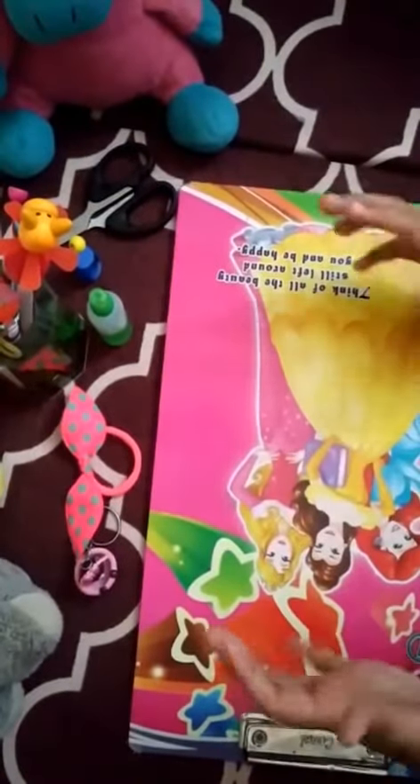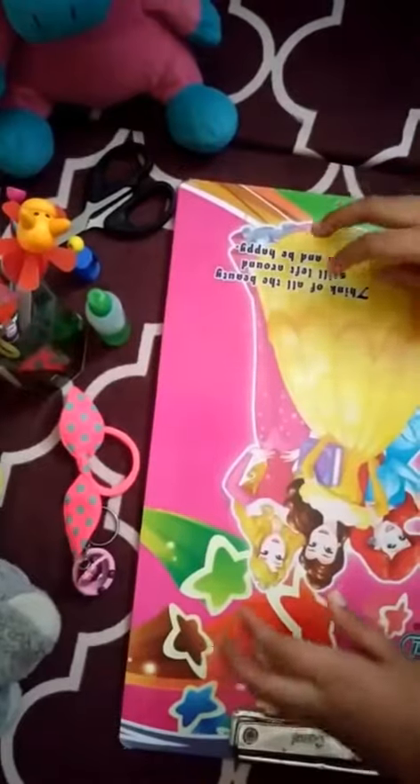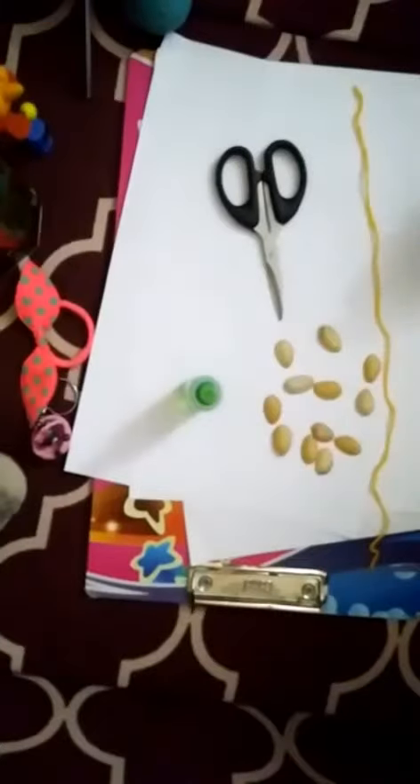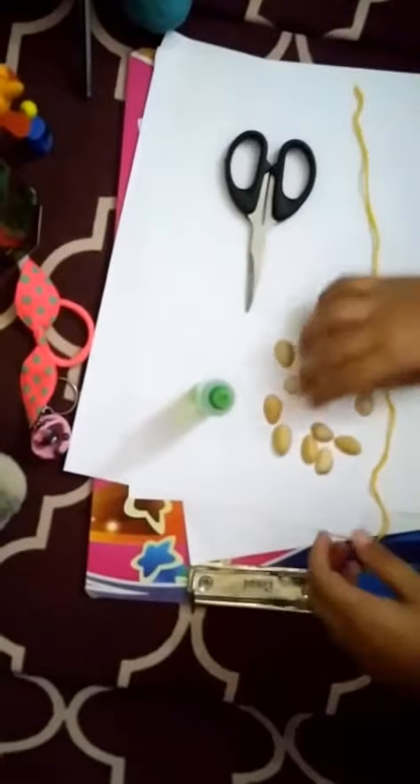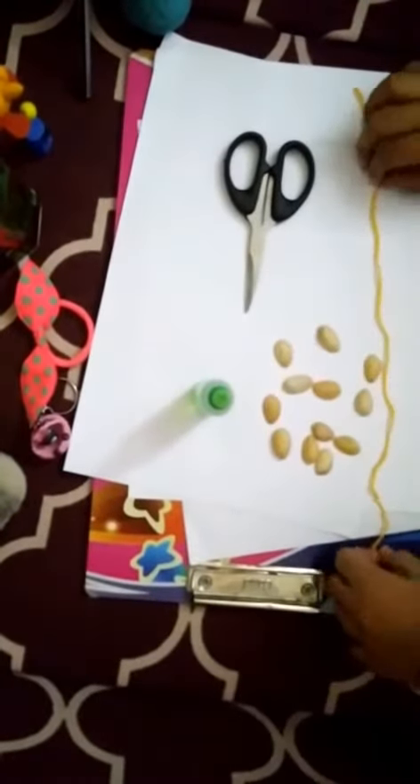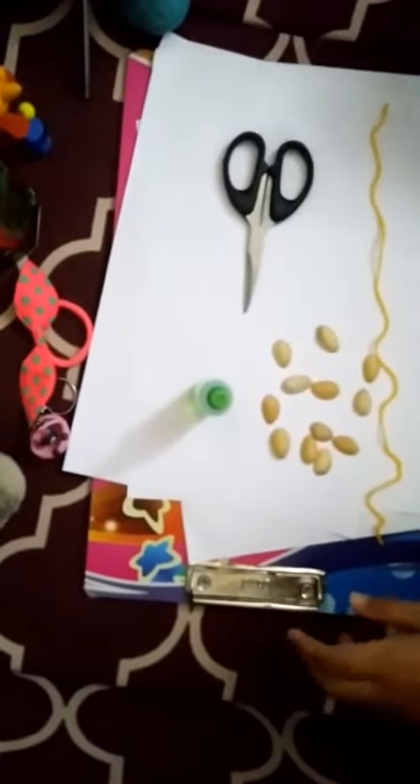Welcome to Gummy Alton Craft. Today we are making a homemade air force sheet file. For making the file, you need glue, scissors, 12 pistachios, wool, and 3 air force sheets.